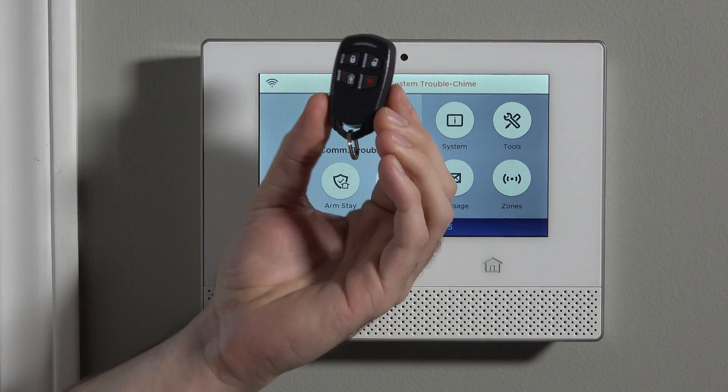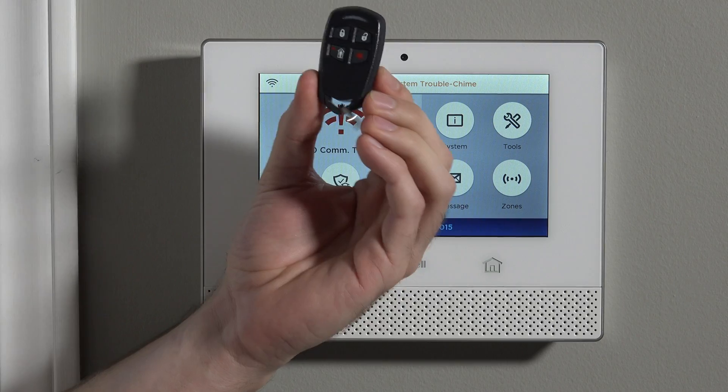Hi DIYers, Sterling with Alarm Grid here. Today we're going to show you how to program a Honeywell 5834-4 wireless four-button key fob to our Honeywell Lyric security system.